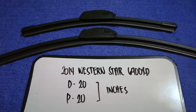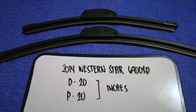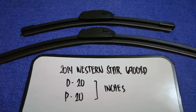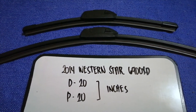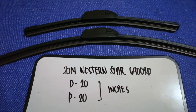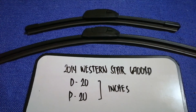If your 2014 Western Star 6900 XT uses a different size, or if you know a cheaper place to buy a wiper blade replacement, make sure to leave a comment and let the rest of us know. Don't forget to check the video description for the recent price. Thank you for watching — please like and subscribe.